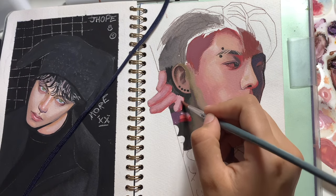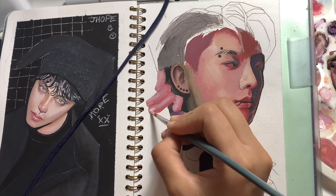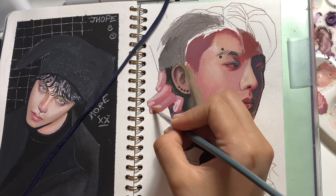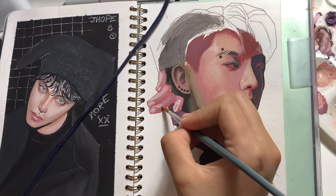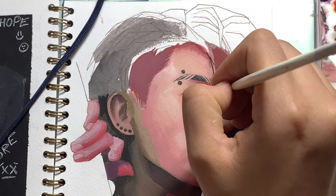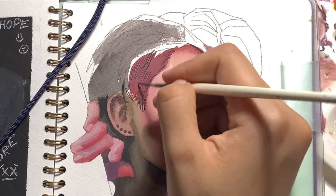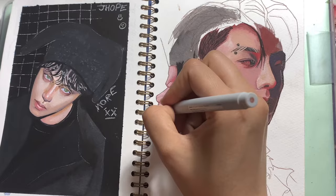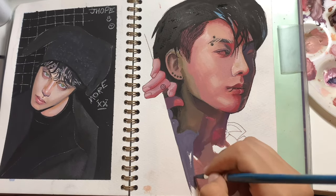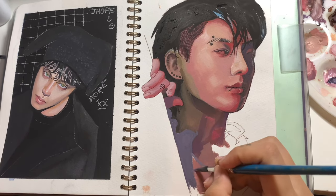One practice that really helped me with this in my journey is painting with black and white, because you're not focusing on colours and colour mixing but just establishing the lights and darks. After that you can slowly try adding colour into your palette and experiment with adding different tones. You don't need to be too adventurous when starting out, but being experimental really helps. Even if you get the colours wrong, it's okay because you can realise your mistakes and move forward, which will help improve your art skills.